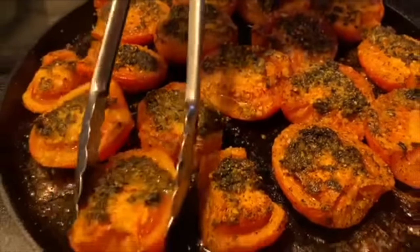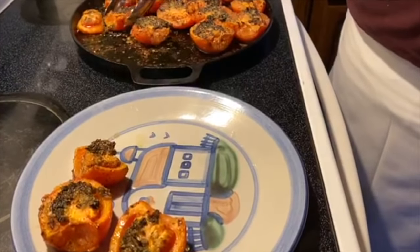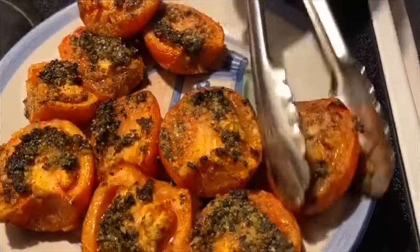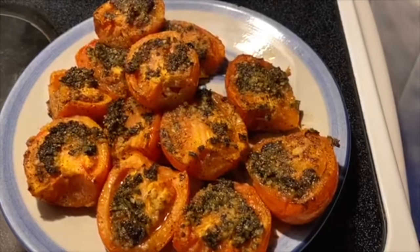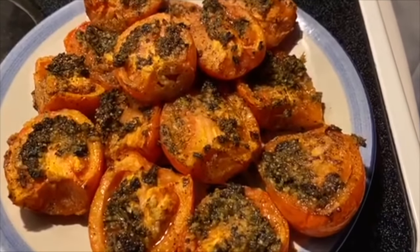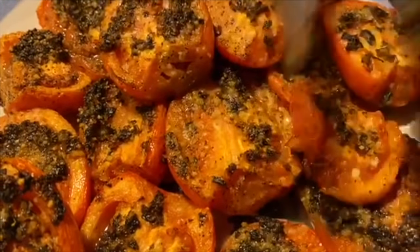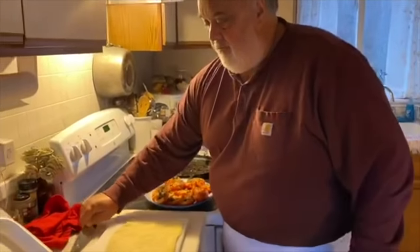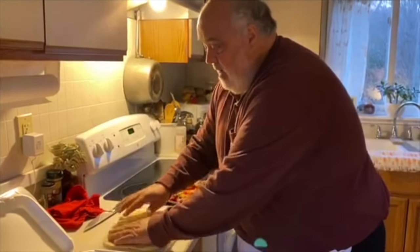I'll take them off here because we're going to utilize this skillet while it's hot. So I have all that good flavor on there and I'm going to do a flatbread. I got a nice dough that sat around cold-fermented in the refrigerator for a while.